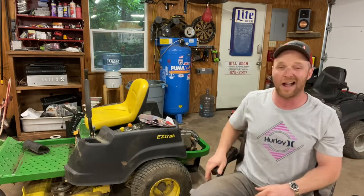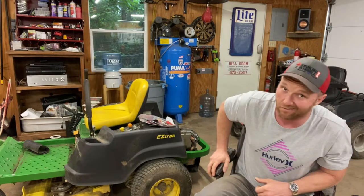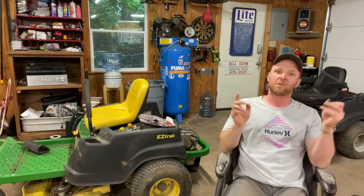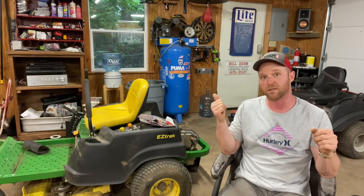Welcome to Mower Mike's Garage. I am doing a video today that I am very, very excited about. I've been thinking about this video, I've been dreaming about this video for weeks. And what we're going to do today, we're going to test spark. I'm going to show different ways to test that your mower is making a good, fat, blue spark.